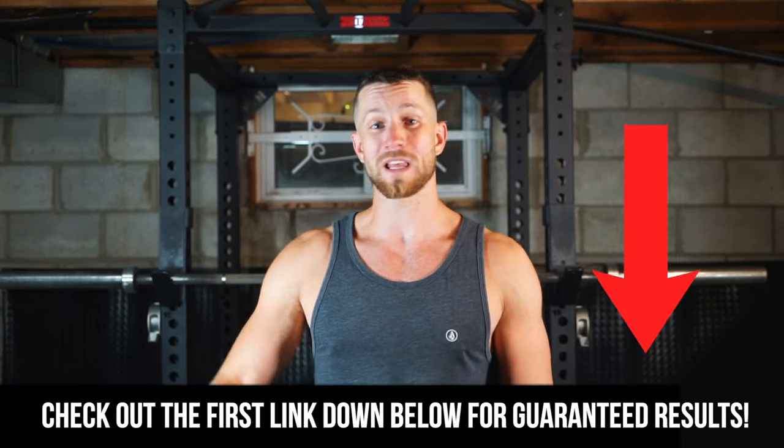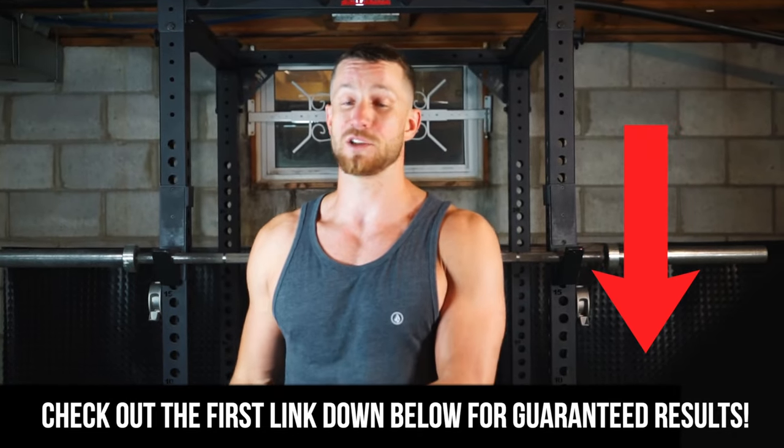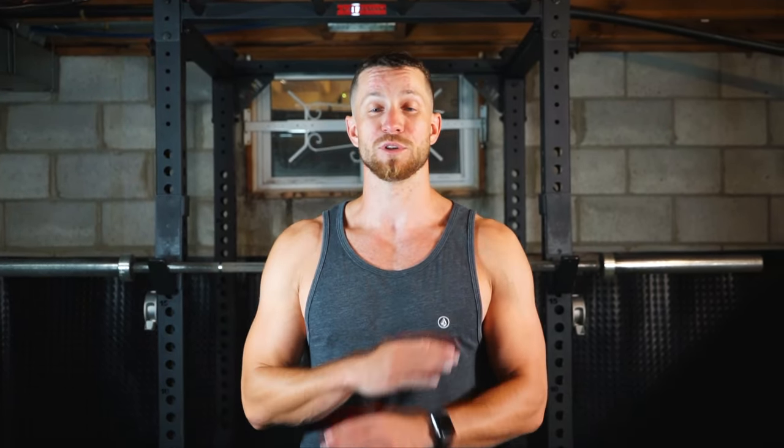I'll just leave that there. I really hope you enjoyed it. If you did, please smash that like button and subscribe. And once again, if you want to get the results you deserve on your fitness journey, fill out that first link — I promise we will help you out. We'll get back to you as soon as possible and we will get you your guaranteed results or your money back. We can't wait to help you. Thank you for tuning in today.